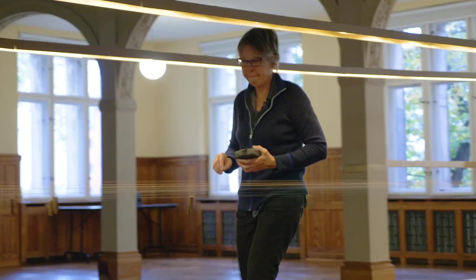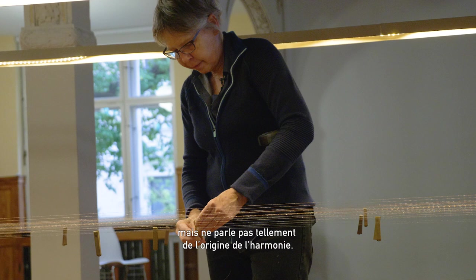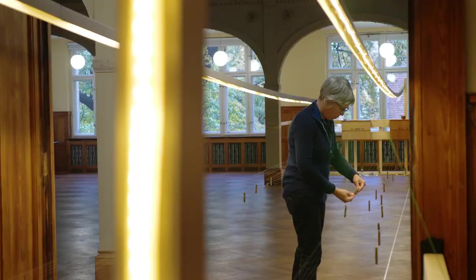The conservatory teaches technique but doesn't really talk so much, usually, about the origin of what is harmony. Why is a major chord harmonic? I asked those questions. I wanted to understand why I like how that sounds.